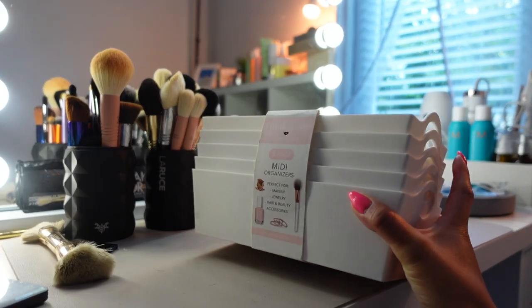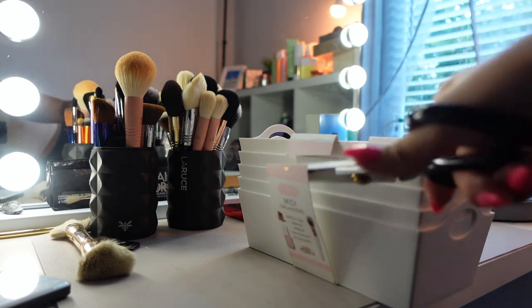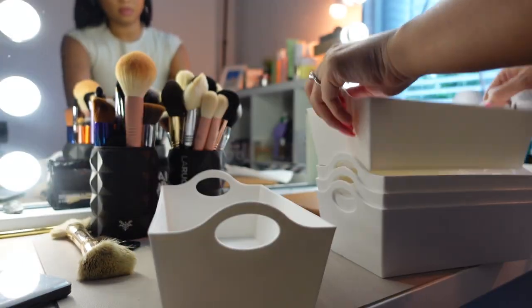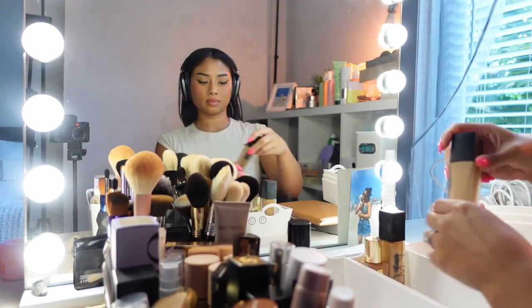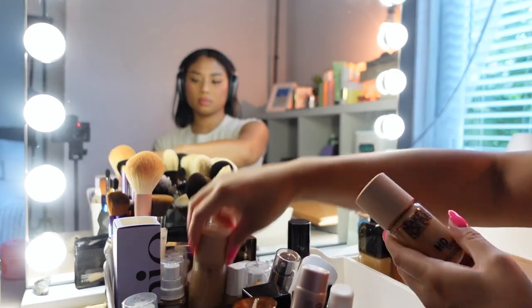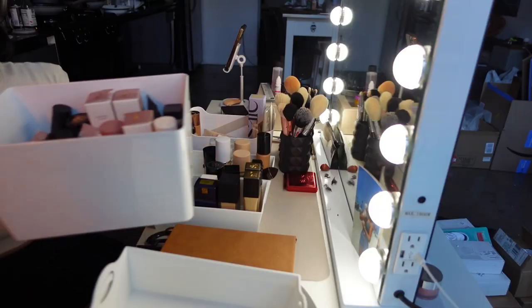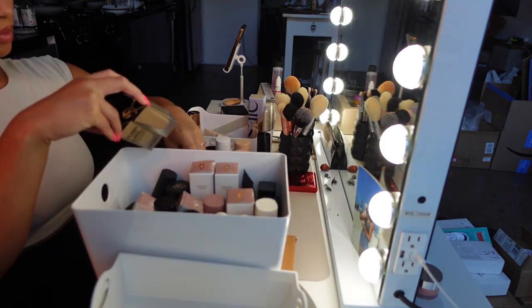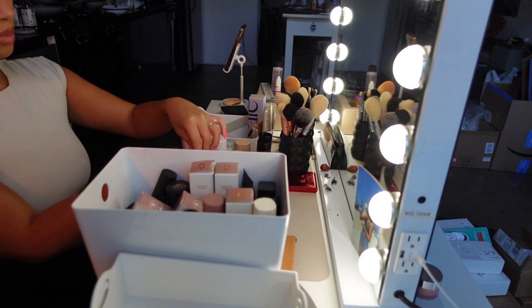Paperwork and mail — I don't even know why this started happening, but that's why we got the file cabinet. I found these little organizers at HomeGoods and they were perfect for my foundations — the ones I use the most — because I do want to have them easily accessible. I created a system where I put all the radiant foundations together and all the matte finish foundations together, and in another bin I put all the extra foundations I either haven't gotten to yet or don't use often.